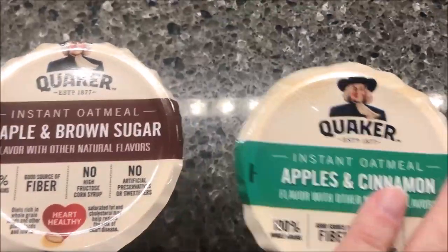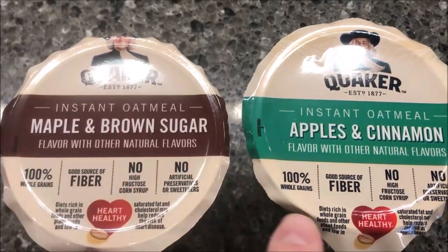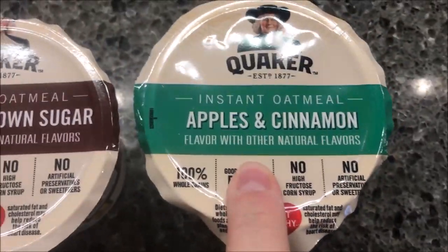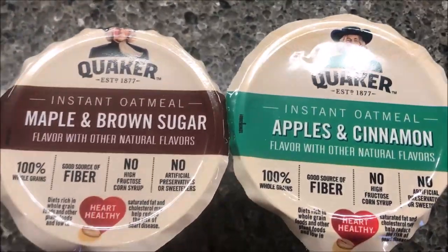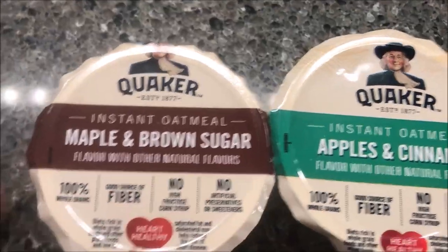Hey guys, welcome to another lunch hour review. Today I'm going to try these Quaker oatmeal cups. They're both instant oatmeal — this one is the maple and brown sugar, and this one is apples and cinnamon. We bought these for 98 cents each at Walmart, but I'm sure they sell them other places. Let me talk about the maple brown sugar first and then I'll go to the apples and cinnamon.